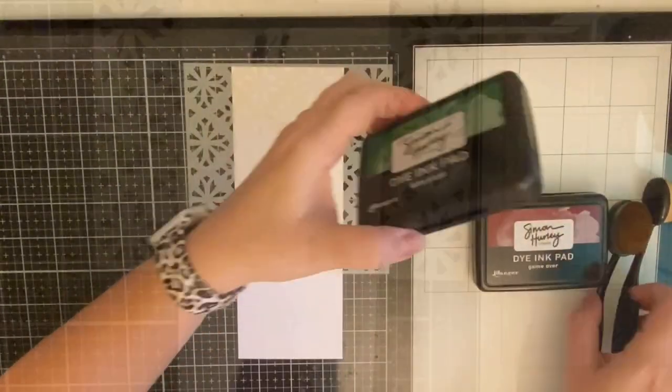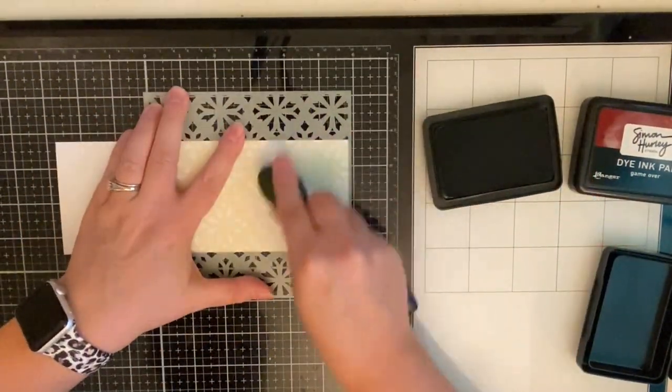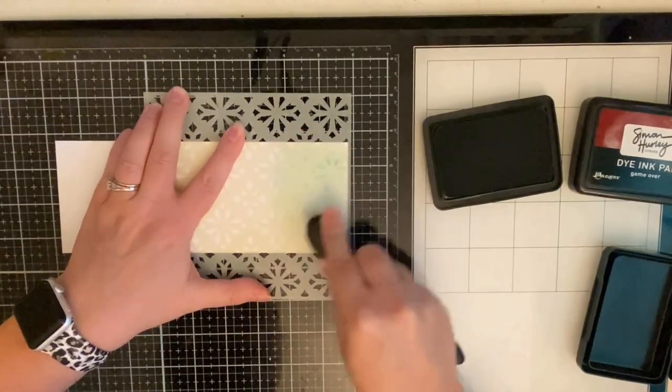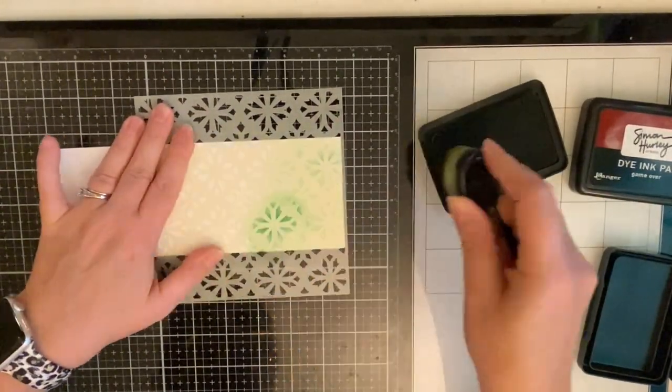Now I'm just trying to line up the edges so that when I'm done inking up the top half I can move it down easily to continue the pattern. This stencil is geometric so it's really easy to line up the pattern on it so you can make any size card you want with it.